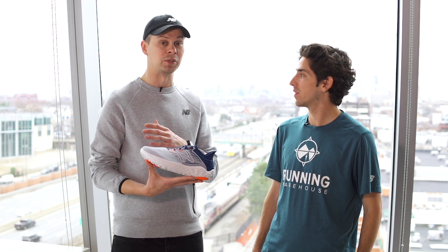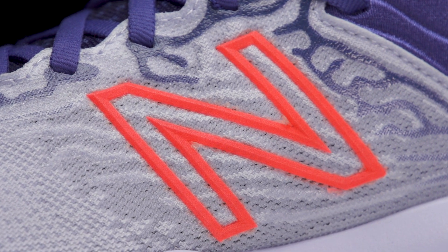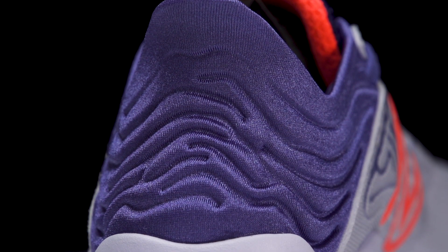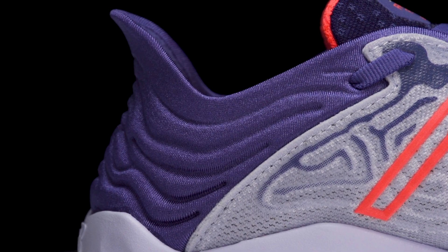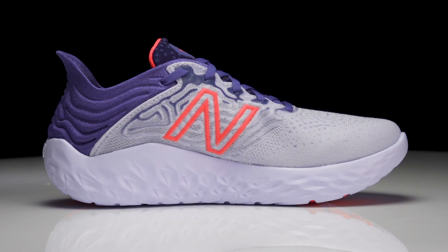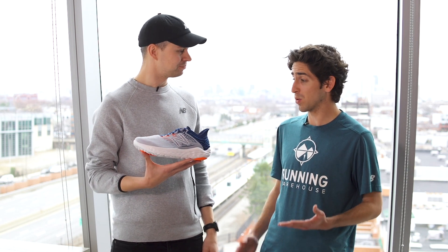Another way we provide an airy experience is through the upper — the mesh is incredibly breathable and lightweight, but still structured so you're not going to feel like you're slipping around. We're also able to do that with our ultra heel componentry, something we've done in our 1080 series and Beacon series historically. We mold the heel so that you feel like you're sitting within the shoe, getting a secure heel fit without the extra added weight, structure, or closeness to the Achilles that you might feel with a really tight heel counter.